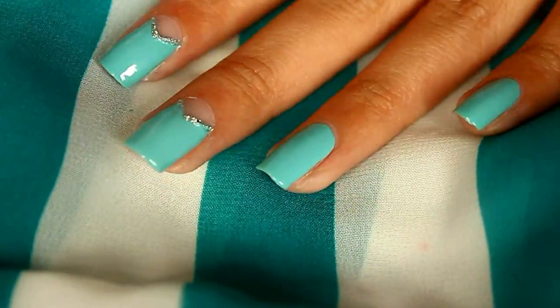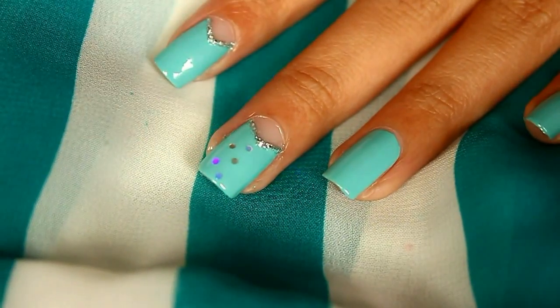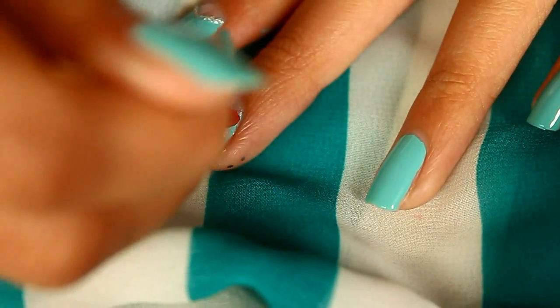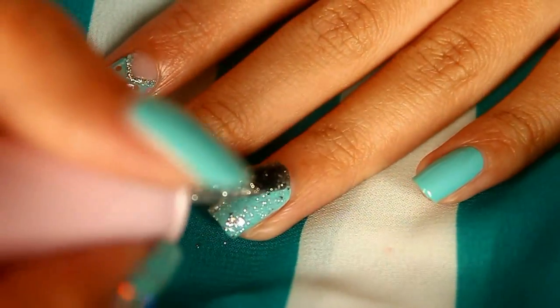To do that, just layer your nails with glitter nail polish and arrange the hexagonal glitter into a polka-dot pattern. If you don't want to use hexagonal glitter, you can also use silver glitter nail polish or silver nail polish. Now for the ring finger, it's really simple — just layer it with your favorite silver glitter nail polish.